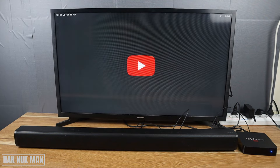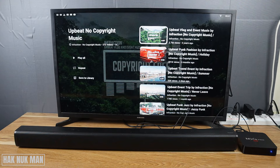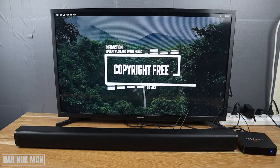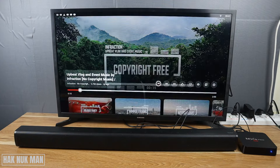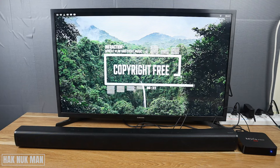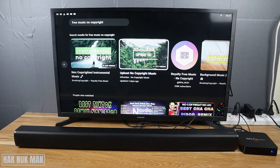Now let's test it together. Go to YouTube and play a video — a no-copyright video. You can see it's working. You get the point of how you can connect the speaker or soundbar to your MXU Pro 4K TV box.